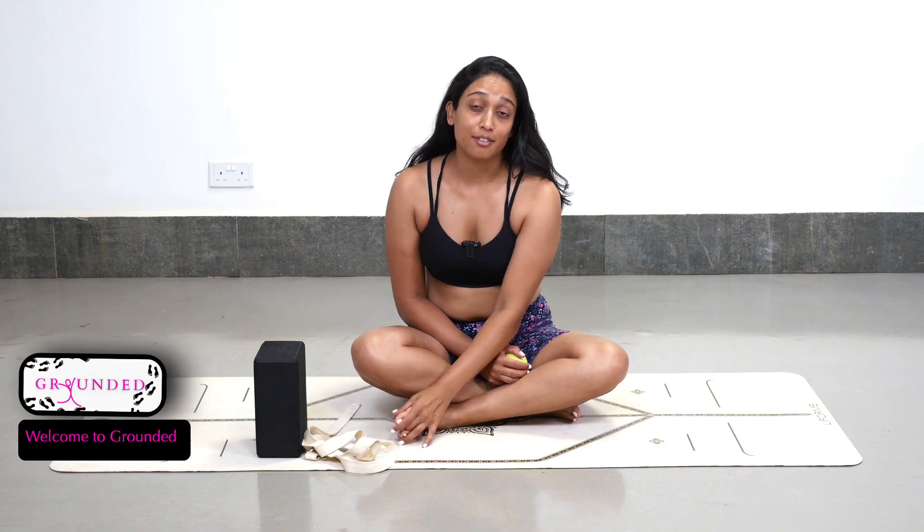Hi and welcome to Grounded. Grounded is my six-week guide to helping you build a base of support through strong feet, functional feet, and being able to learn how to prevent dysfunctions, pain, and age-related issues in your feet as you get older.